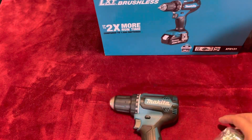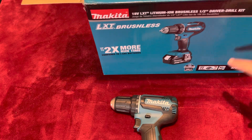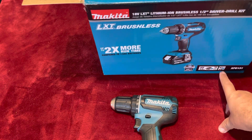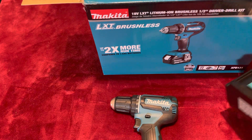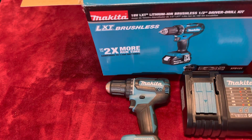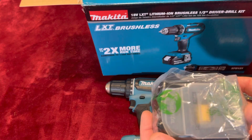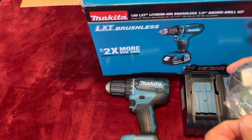So here's the battery. Basically what you get — even the box says you get the charger. I didn't see it because I didn't have my glasses. So you get the charger, you get the tool, and you get the battery. Pretty well protected. Pretty cool. Let's open it up.